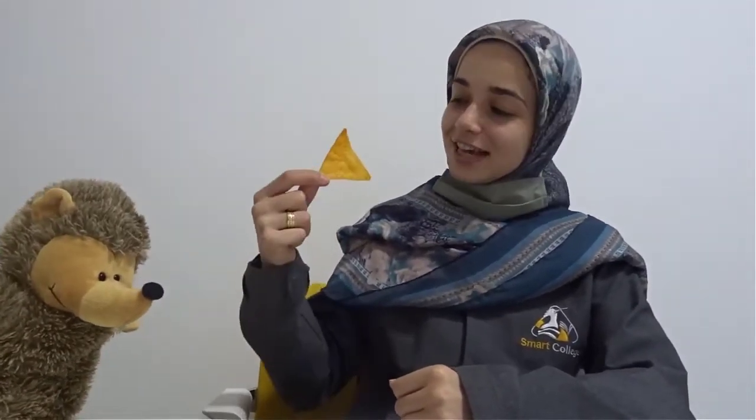That's the triangle shape we're learning about today. I'm going to put it back. What are you doing? You're eating chips? Oh no. I'm not going to eat anymore. I'm not going to eat triangle chips anymore because they are unhealthy. Thank you.